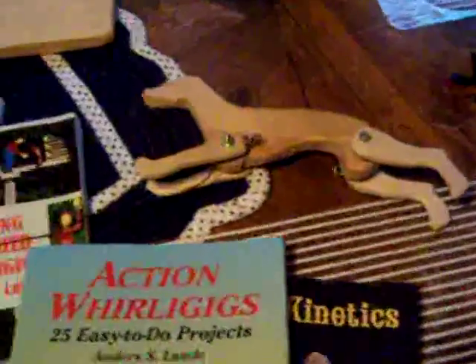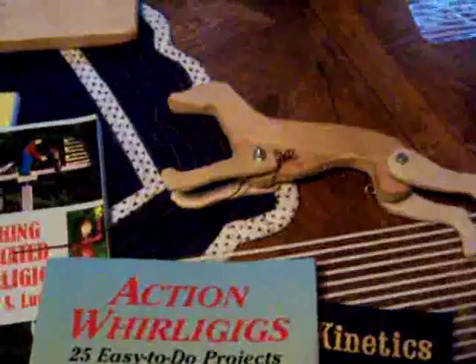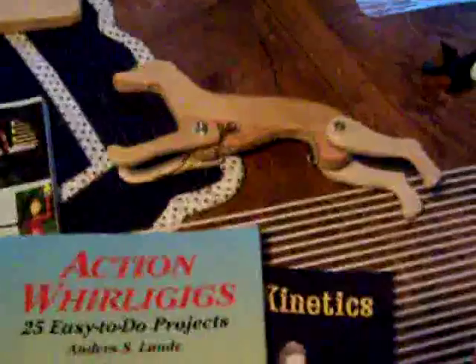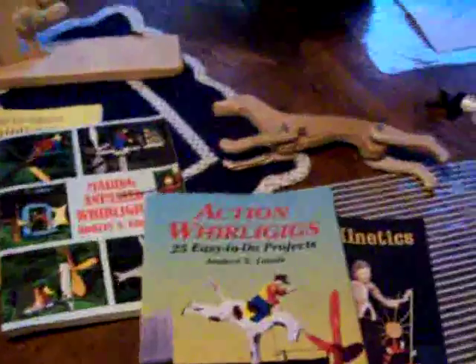I like simple whirligigs because the fewer mechanical movements you have, the better — especially if you're going to put them outside in the weather. All the joints take abuse, and they're going to get hung up no matter what kind of wood or glue you use. It's nice to make complicated ones that do a lot of different things, but if you're putting them outside in the weather, you've got to keep that in mind.